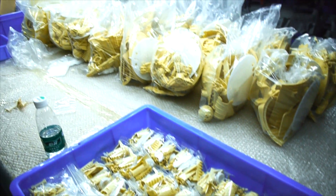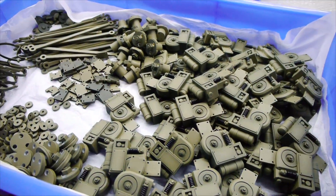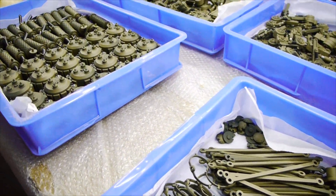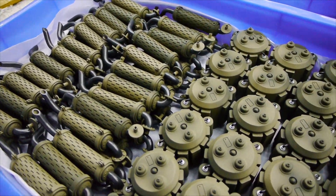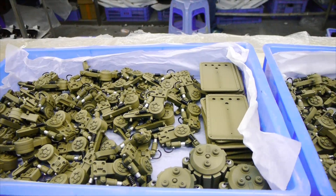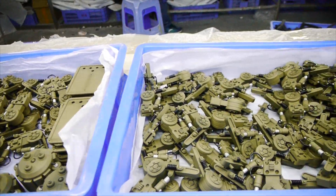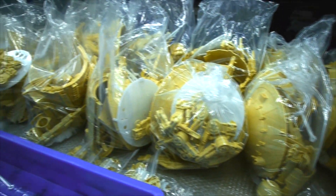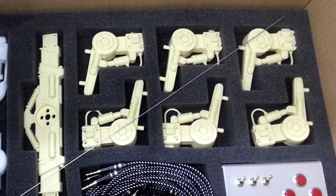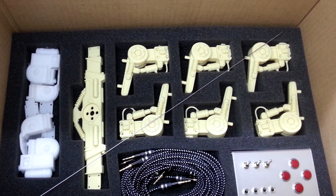All the parts have been painted for the painted versions. The painted versions are also ready — the only thing that's missing is the painted little utility walker that came with the stretch goal. The foam inserts are ready, I packed them into the boxes personally, and the unpainted versions have been shipped out.